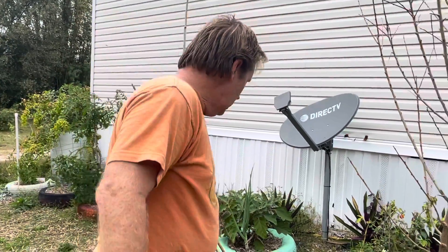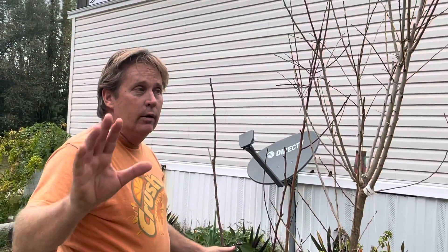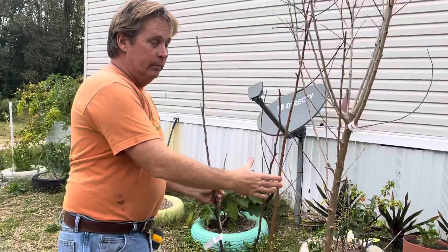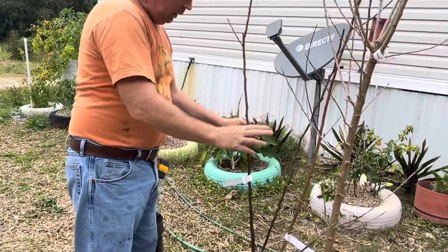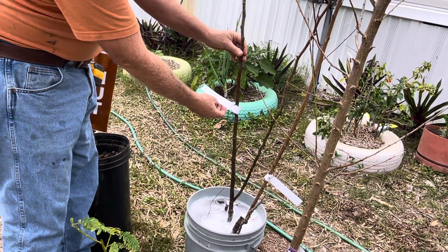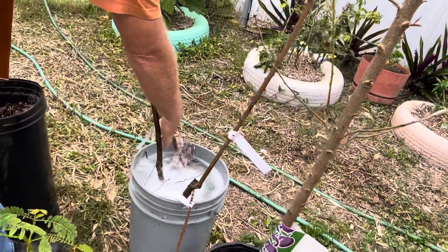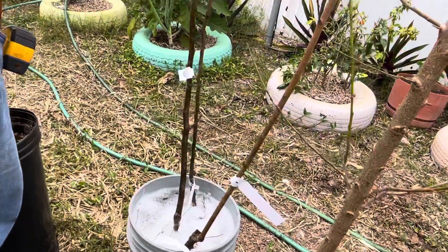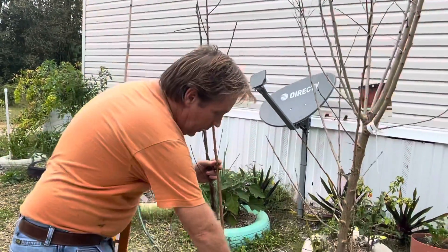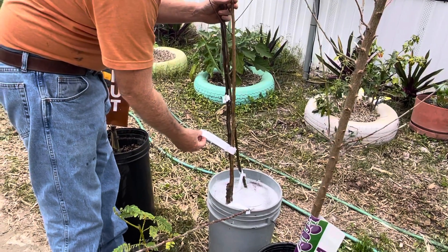The reason why you don't see any leaves on any of these is they're all dormant this time of year, so this is normal for them. This is a Florida home pear and this is a hood pear. The thing about pears is you need more than one pear in order to have pears, because they need to cross-pollinate each other — they are not self-pollinating.